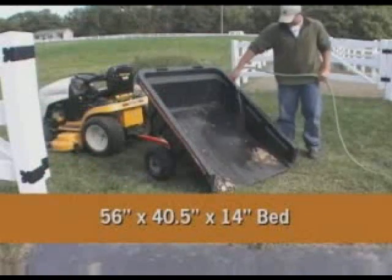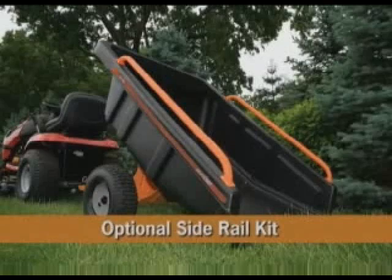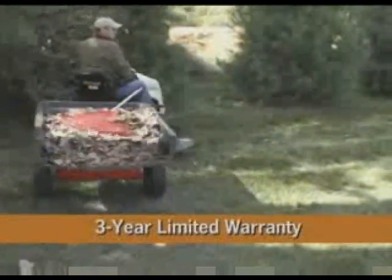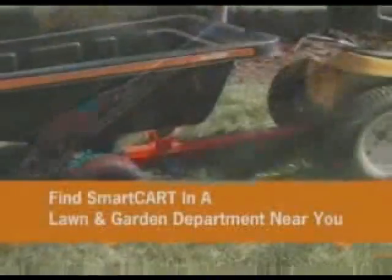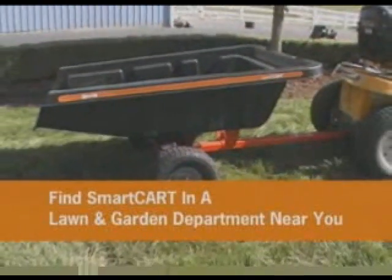The SmartCart also cleans up easily, can maneuver over rough terrain, has an optional side rail kit adding greater flexibility, and it's backed by a league-leading three-year limited warranty. All in all, it's new ideas like these that make AgriFab tools tougher to beat.